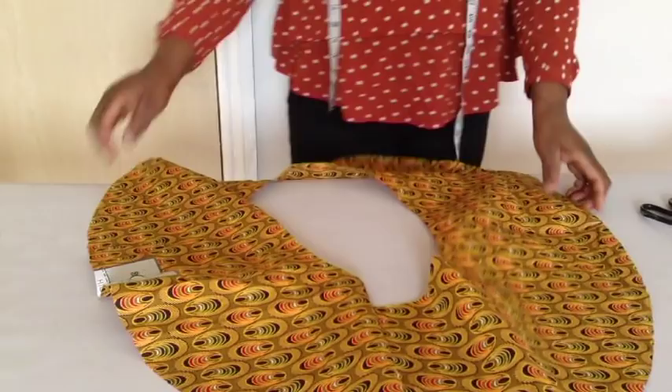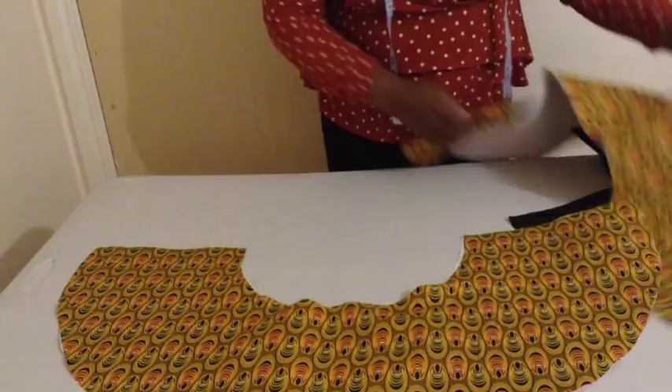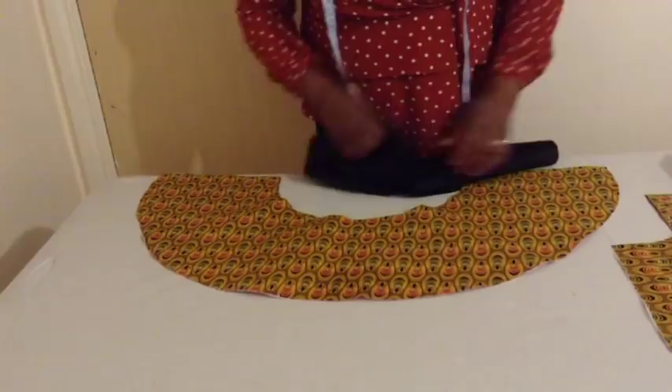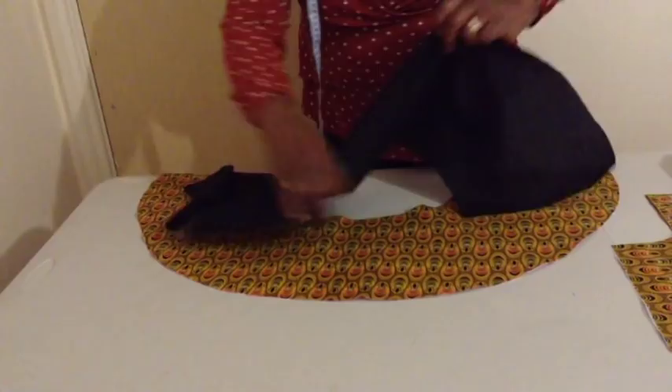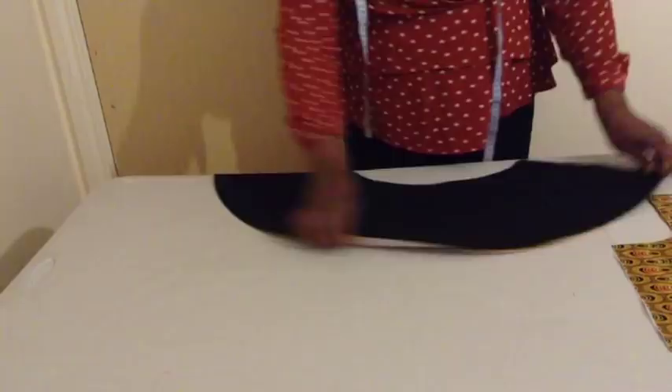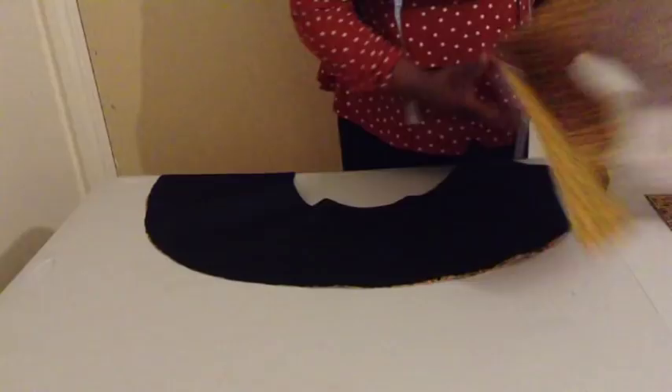So this is what we have. I ironed the lightweight stay on it. I divided it into two — no stay on the lining. So I'm going to join the lining and the peplum together. I'm going to sew the lining and the main fabric together, right sides facing each other. I'll join with half inch seam allowance. After that I'll top stitch. I'll do the same on the other one.